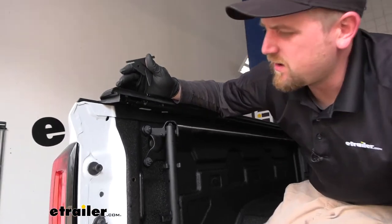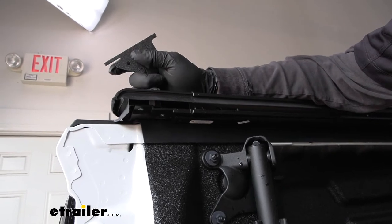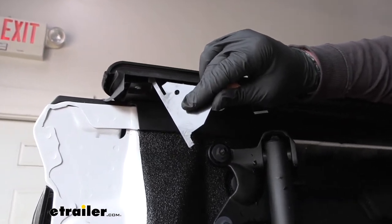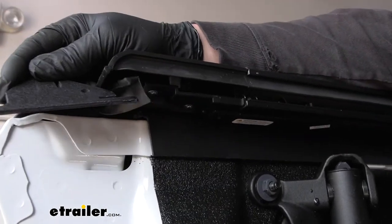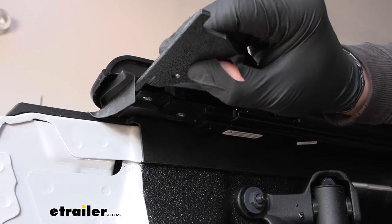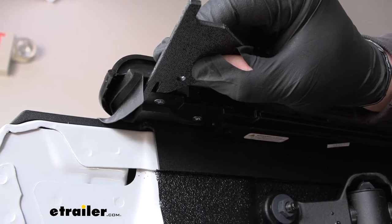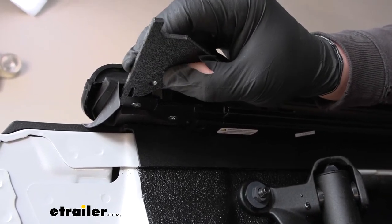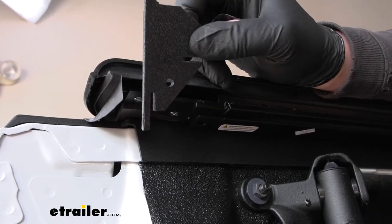Now we can set the gap between the tailgate and the cover — do this with the tailgate closed. Looking at where the rail comes up at an angle, you want a slight gap between the end of the plastic and where your tailgate meets it. Use the tool they provide to set that thickness as your gap. Do this on both sides and come back to double-check nothing moved. This sets the positioning of the rails.